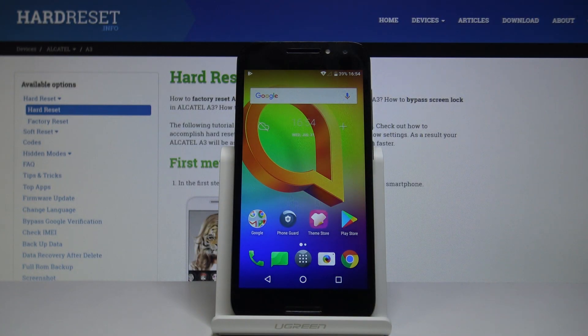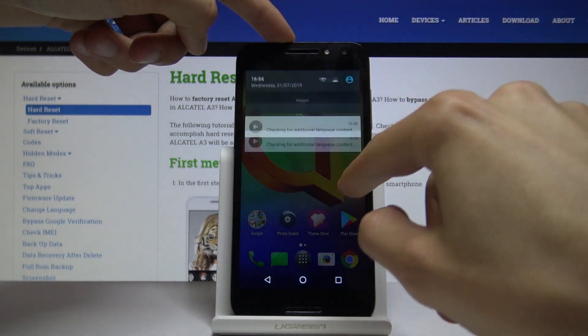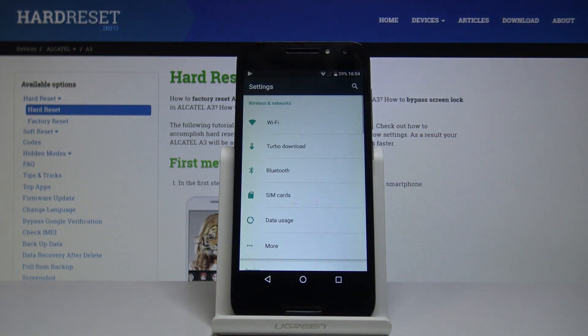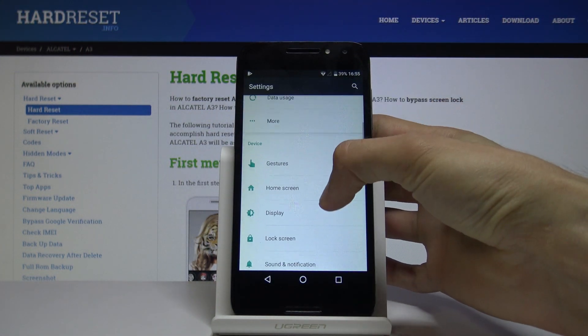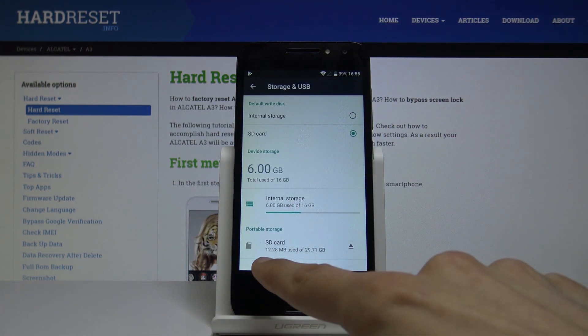Welcome, this is the Amazon Alcatel A3, and today I will show you how to format an SD card. To start off, open up the Settings app and then scroll down to Storage and USB, and from here you will see the SD card.